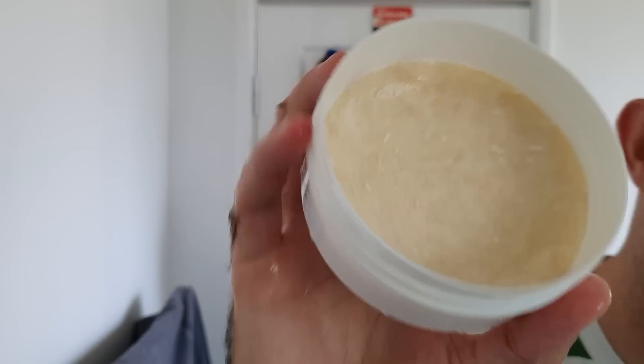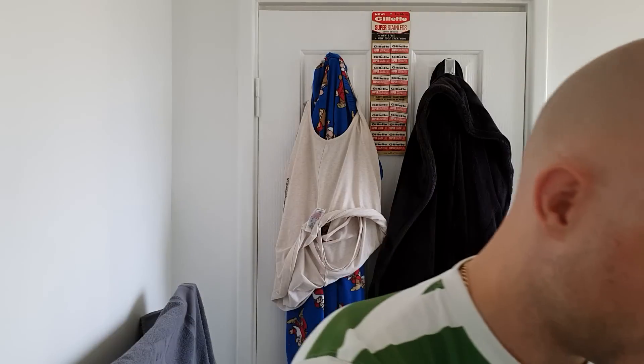This was the first artisan soap that I ever purchased and it will always be in my den while it's available. There's a hell of a big dent in there but it's about three years and three months old — I got it in December 2016.